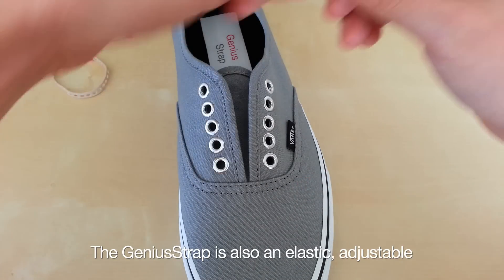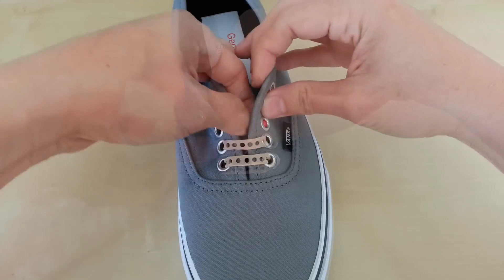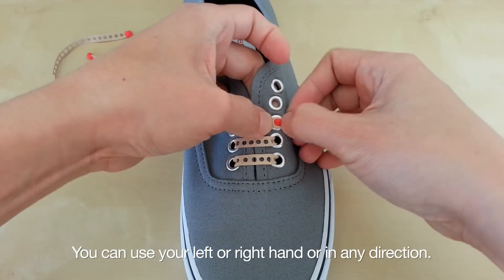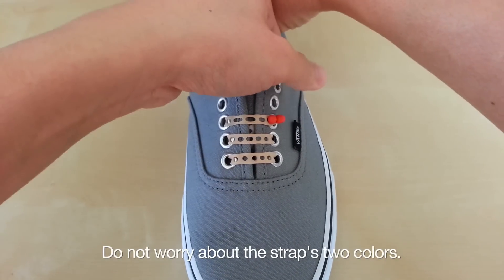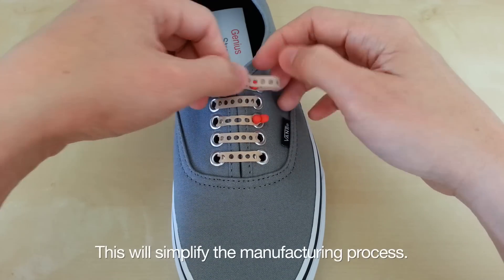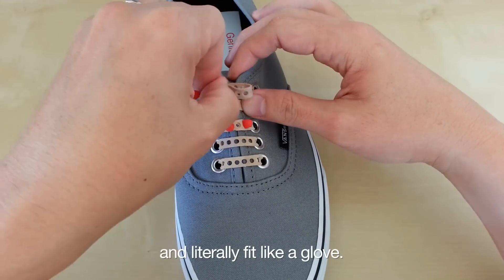The Genius Strap is also an elastic, adjustable, and self-locking shoelace. Start by lacing the traditional way. I'm left-handed so I made sure the design is ambidextrous. You can use your left or right hand or in any direction. Do not worry about the strap's two colors. My target is to have this produced in one piece and in one solid color. This will simplify the manufacturing process.